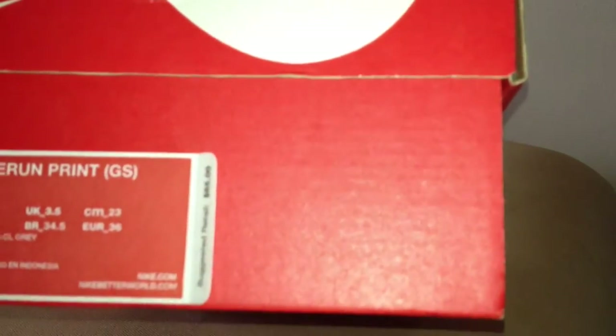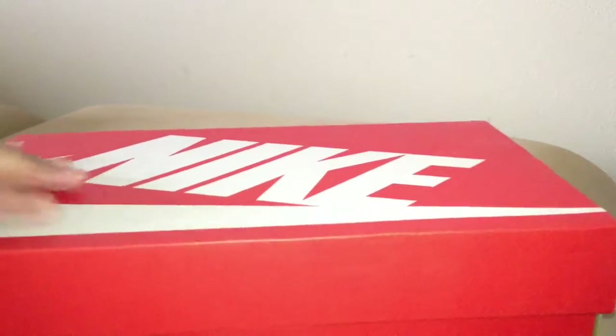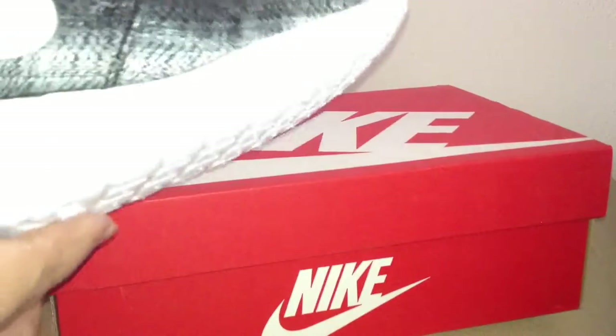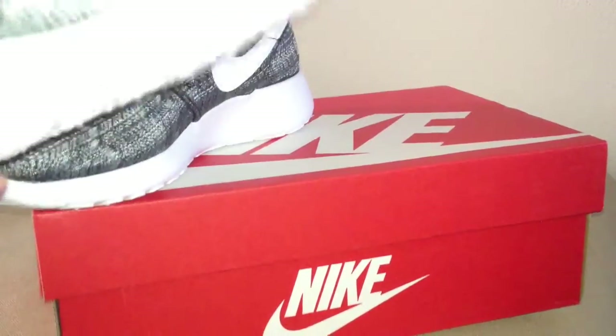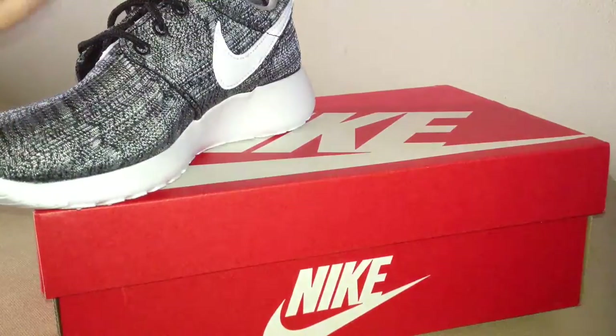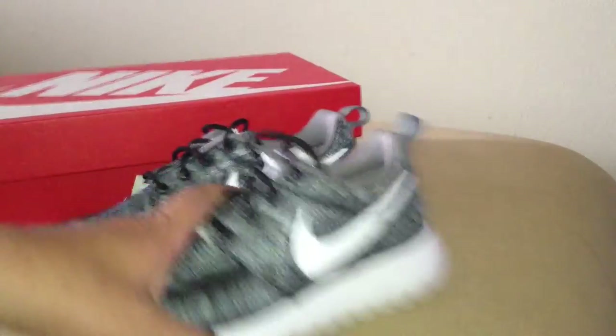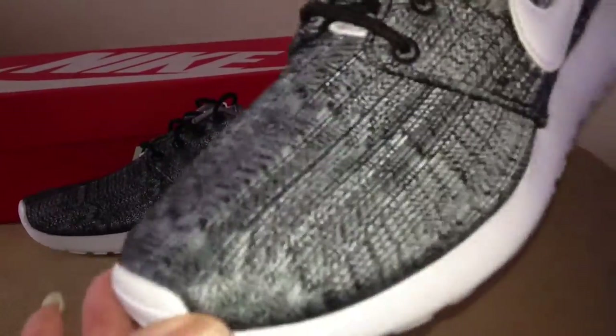You can see that right there. These are pretty popular nowadays. They have a lot of different colorways. But these are really nice with the print. Here you got that nice pattern on it.